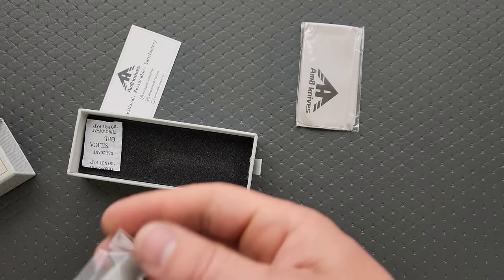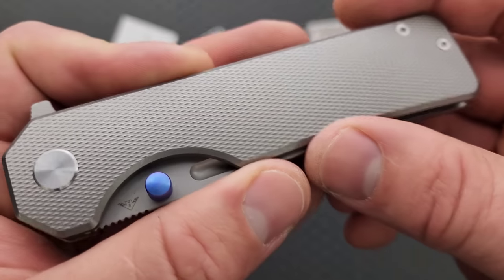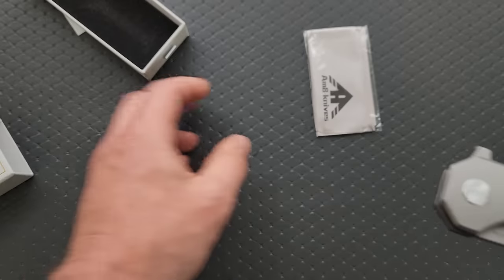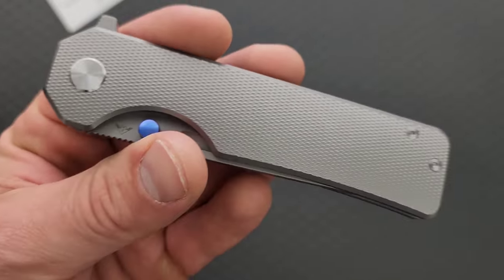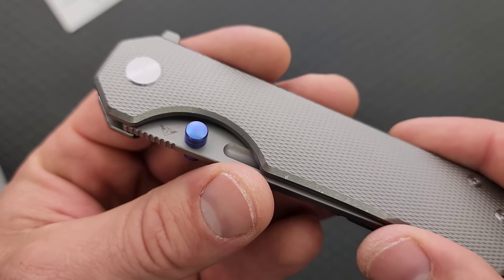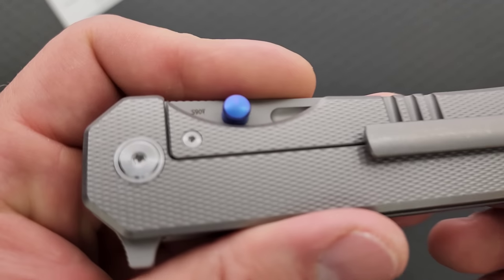They're kind of in that mode now where they're doing a lot of slight variation from model to model, like slowly adjusting little tiny details of models in the hopes of hitting something perfectly, at least from the perspective of a reviewer or somebody else.